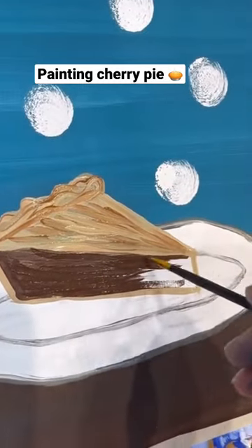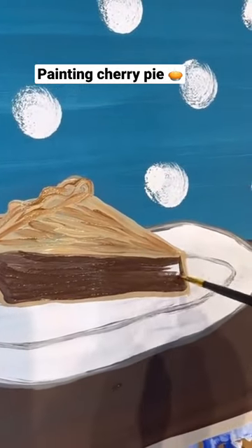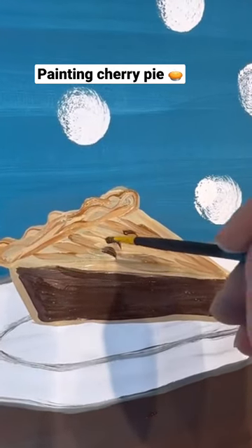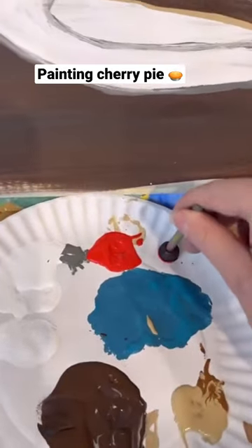You could pretend it's chocolate and stop right there, but I'm going to decorate it a little bit more. Just filling in with that dark color. Let's do a couple strokes for those fork marks, you know, when you stab it.